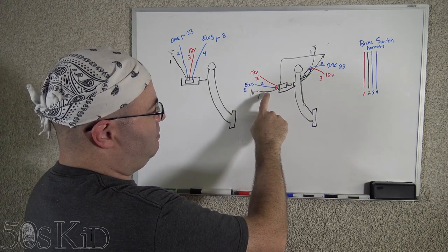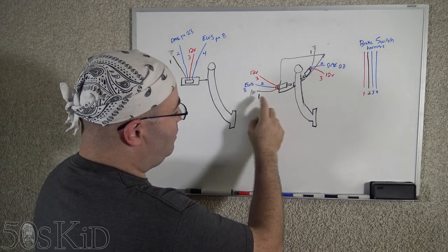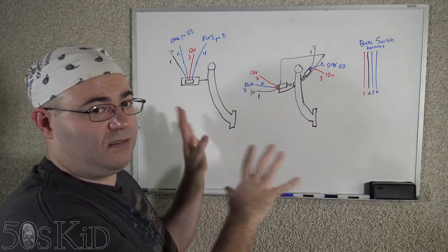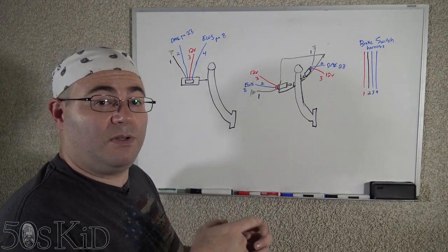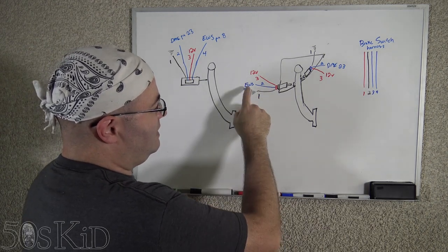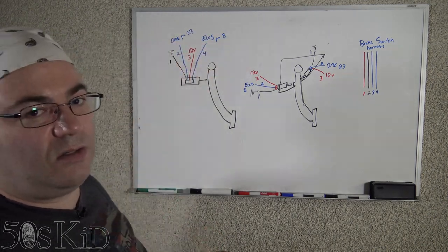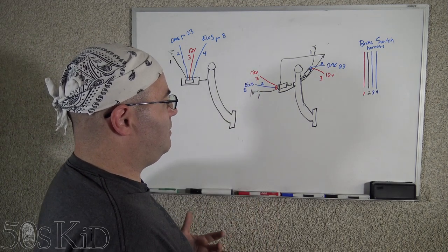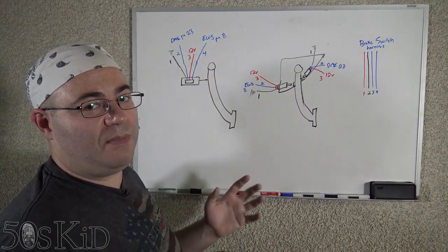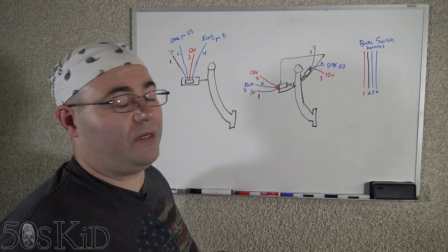I've drawn the wires with black and red, but they're not actually black and red — they're going to be brown and purple. The signal wire is going to be blue. The brown wire is the ground wire, and that's going to be pin number one on all the switches. The harnesses actually have numbers, so you'll be able to find which pin I'm talking about in all cases. Pin number two is the signal wire, which goes to the EWS module on pin number eight. The EWS module is located up to the left side of the clutch pedal — it's a little white module. Pin number three is the 12-volt wire. The signal wire for the bottom switch runs up to the DME, the engine computer, on pin 23.